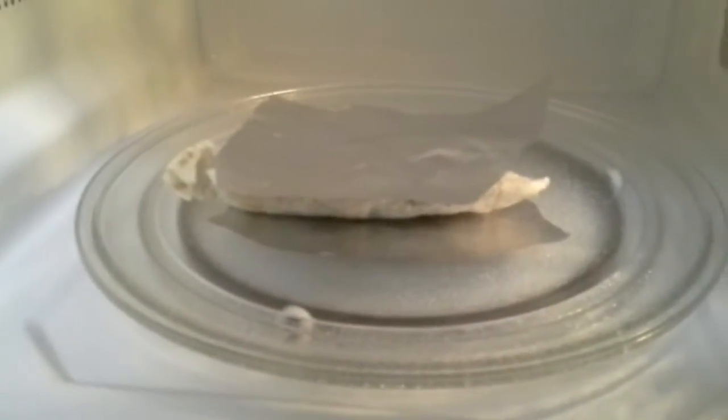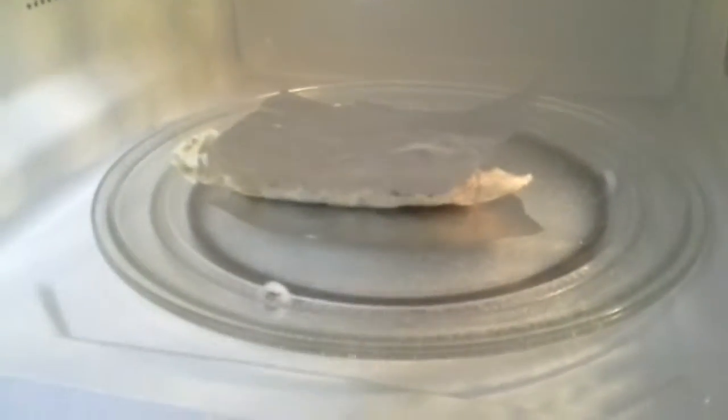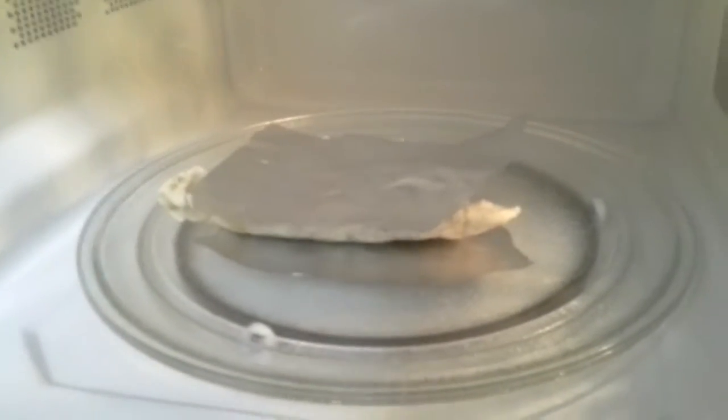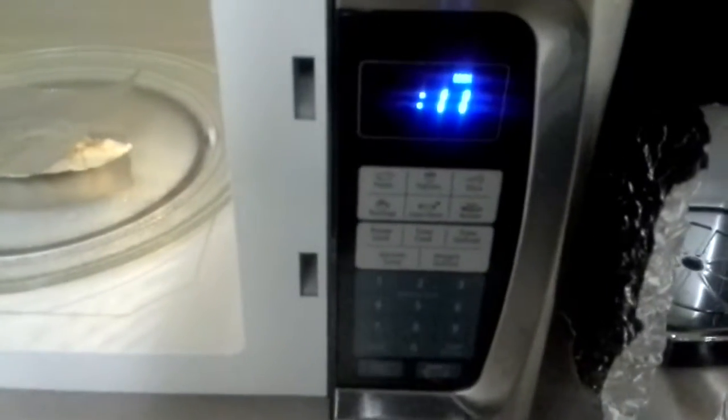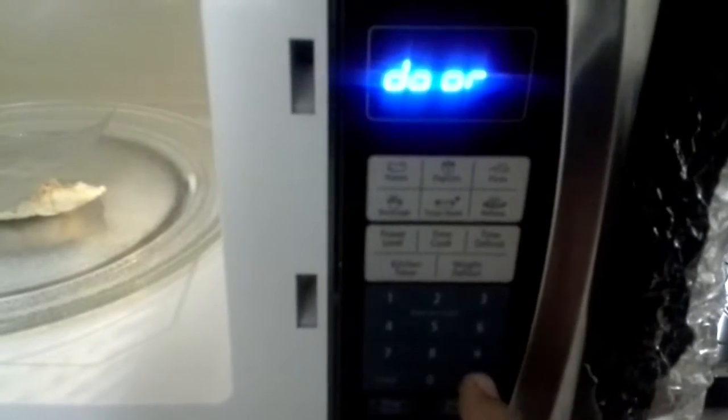I'm going to try to cook this with a couple of pieces of aluminum foil — one under the burrito and one directly above it. This principle is pretty much like a hot pocket; it should just deflect and cook this thing pretty crispy. I've seen people say that this will explode, but I don't think that's the case. Let's try it — I'm going to reset this and give it 30 seconds.